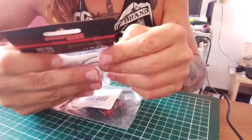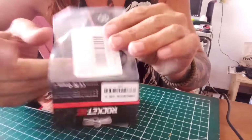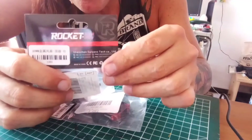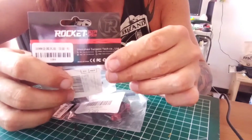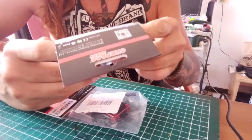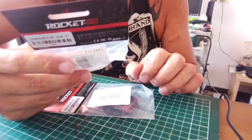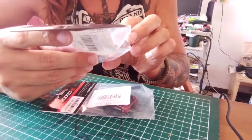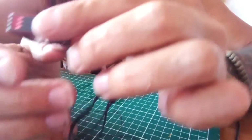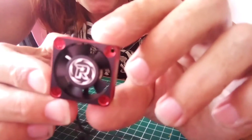Okay guys, so what we've got are some rocket fans, and I only paid nine euros each for these. So let's have a look inside quick and see what we've got. Okay guys, here you go — this is it: an aluminium cased fan.